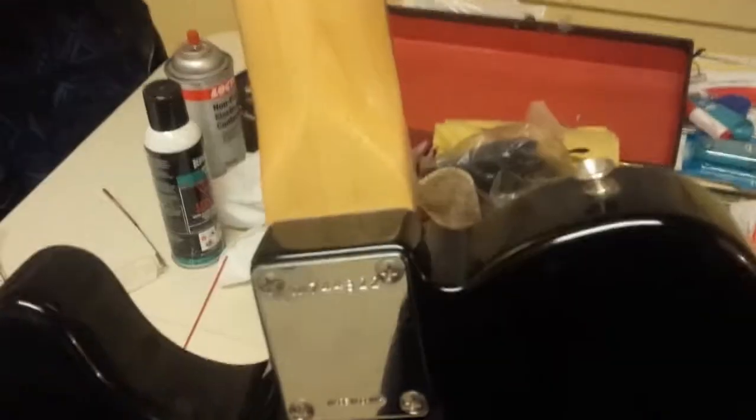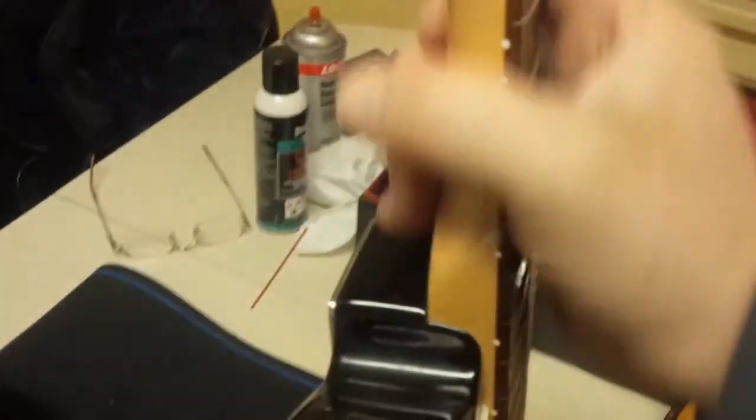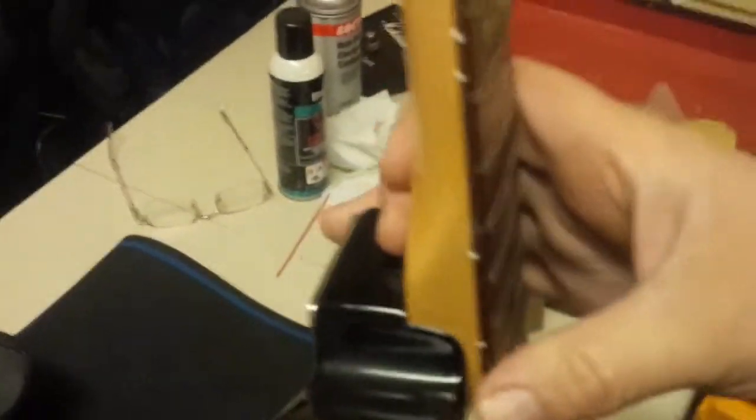I might have to put another string tree on here for those other two strings. Clean up the little slots in the nut, clean up the fretboard with Dr. Ducks Deluxe Axe Wax. I'm going to loosen the neck bolts, take the neck off and have a look - there's usually a serial number in there. I want to make sure it's tight when I re-tighten it, and I might need a shim underneath the front of the neck - a little piece of paper or cardboard - to tilt the neck back a bit so I can raise the bridge saddles.